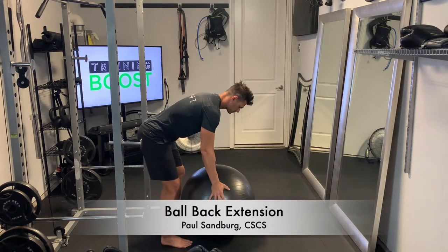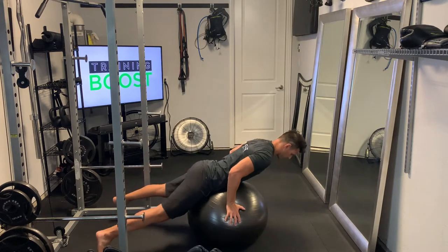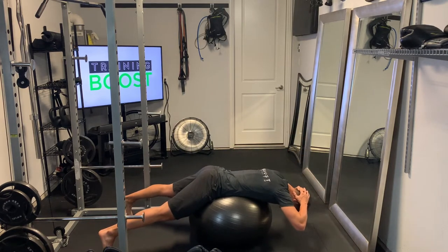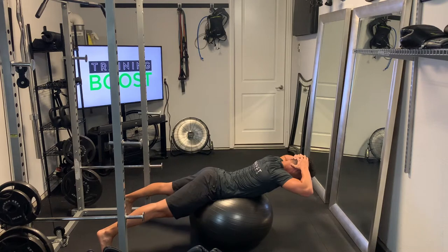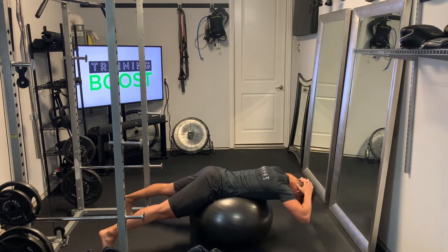This is a ball back extension, and positioning the ball is important. You want your navel to go right through the middle part of the ball — that's the sweet spot to get your body positioned properly so that you're able to push your abdomen into the ball and pull your upper body up using the lower back and glutes.